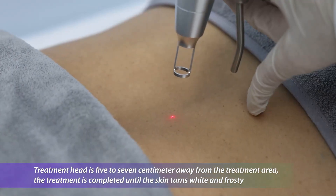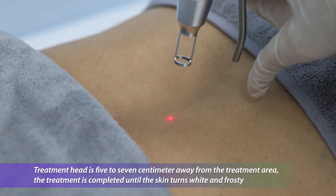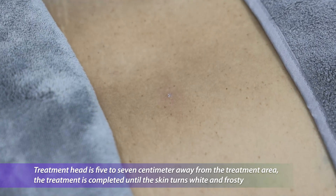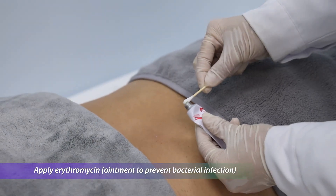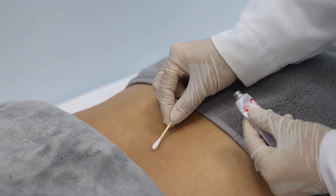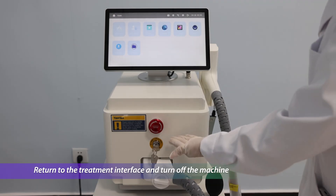Hold the treatment head 5 to 7 centimeters away from the treatment area. Treatment is completed when the skin turns white and frosty. Apply erythromycin ointment to prevent bacterial infection, then return to the treatment interface and turn off the machine.